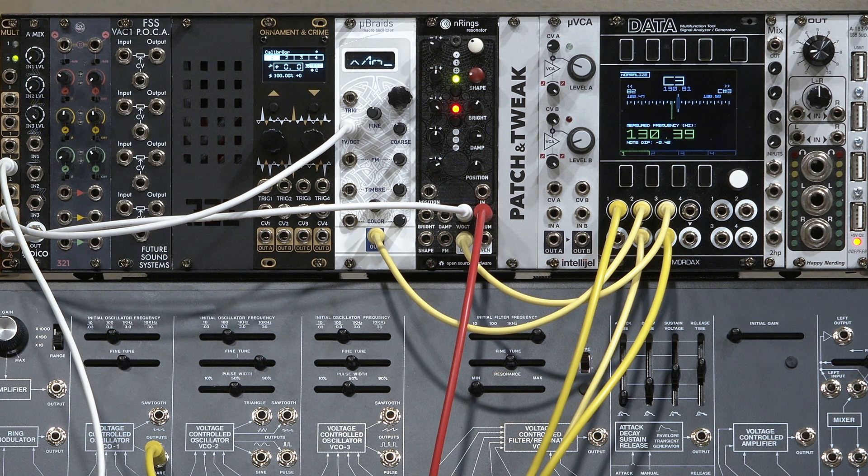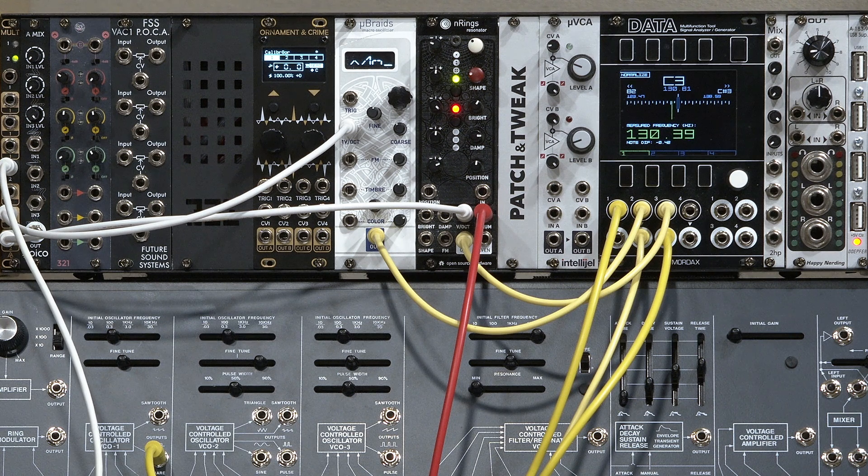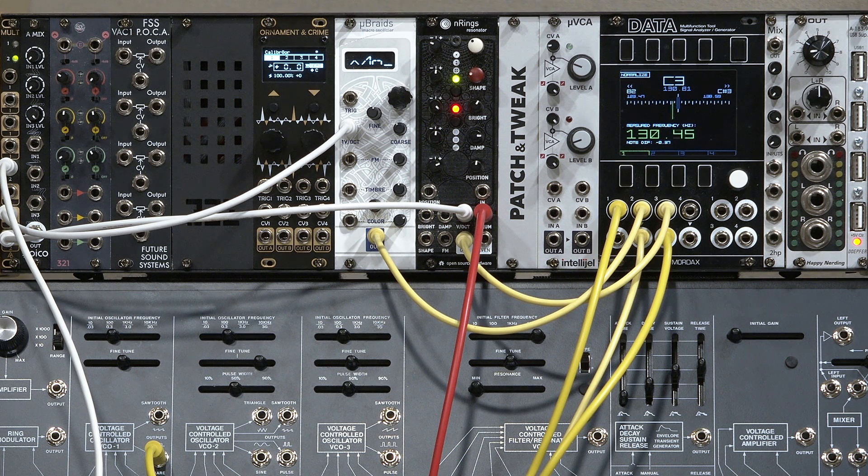But eventually I just broke down and worked with DJ Phaser of the Phaserville Suite for Ornament and Crime to build a custom app called Calibrator for the Ornament and Crime hardware, which gives me four channels of tracking adjustments and lots of other features for my oscillators. So I'd like to demonstrate that to you.